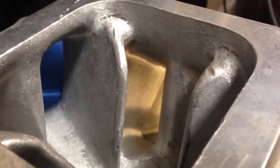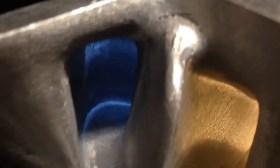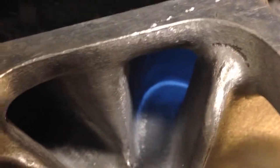I just did some quick work on this thing — nothing too crazy. Just went and cleaned up the runners and removed some of the casting flash. Just kind of tried to improve it a little bit.